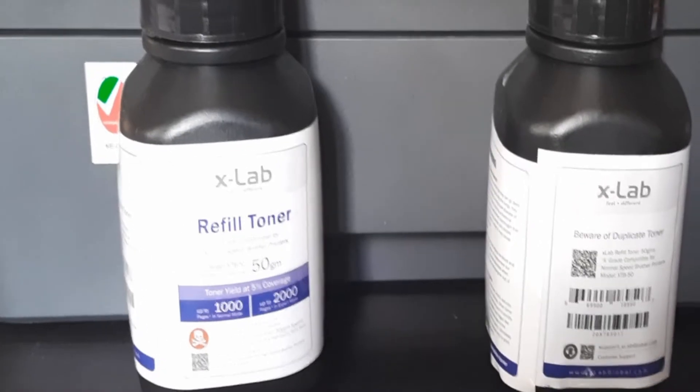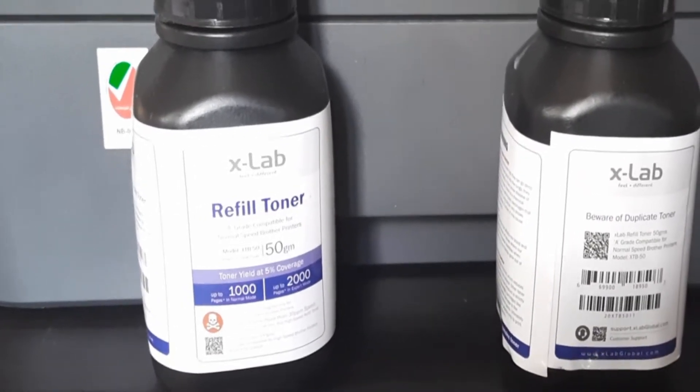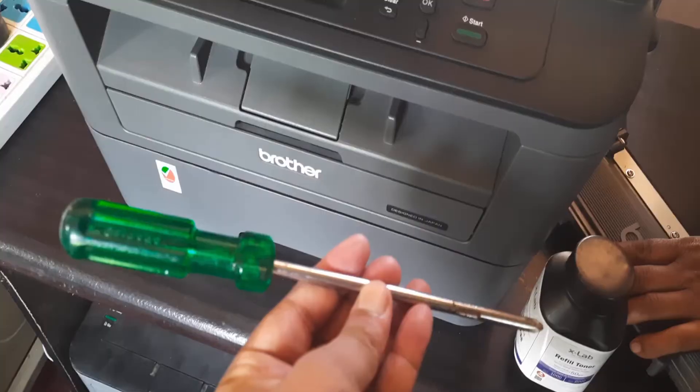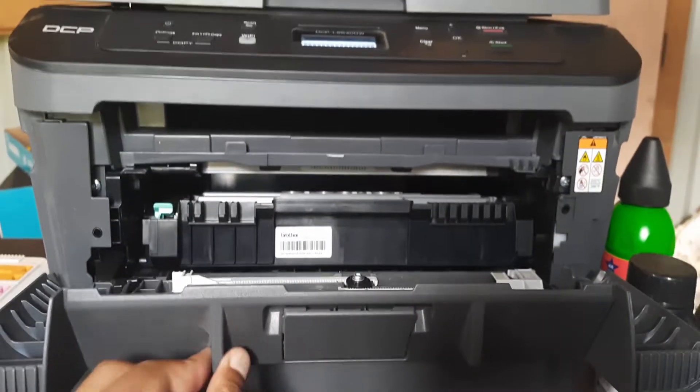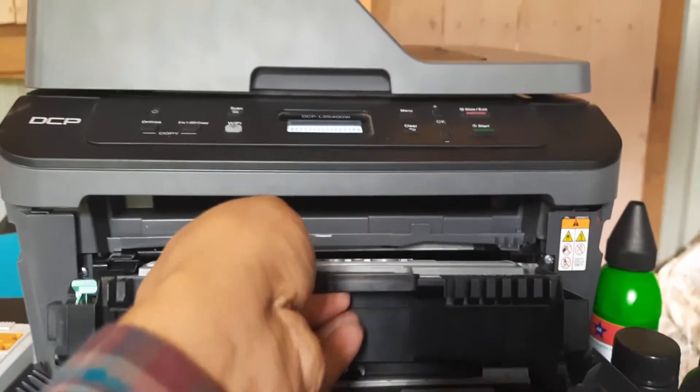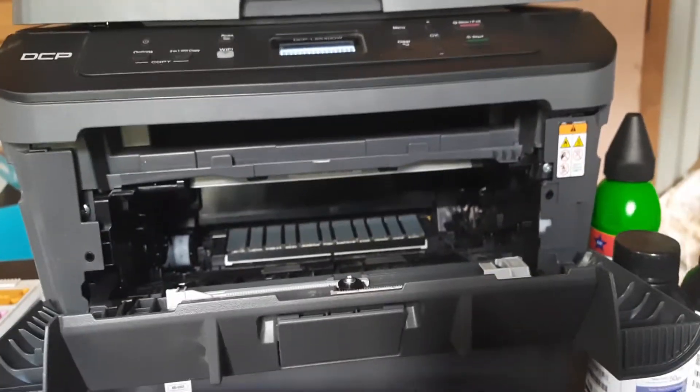For that we need the genuine ink, which is X lab refill toner, compatible for all kinds of mono printers. We also need a screwdriver to unscrew the screws.